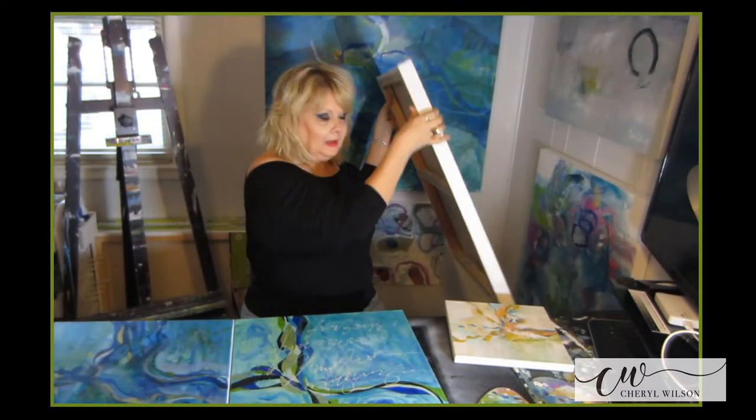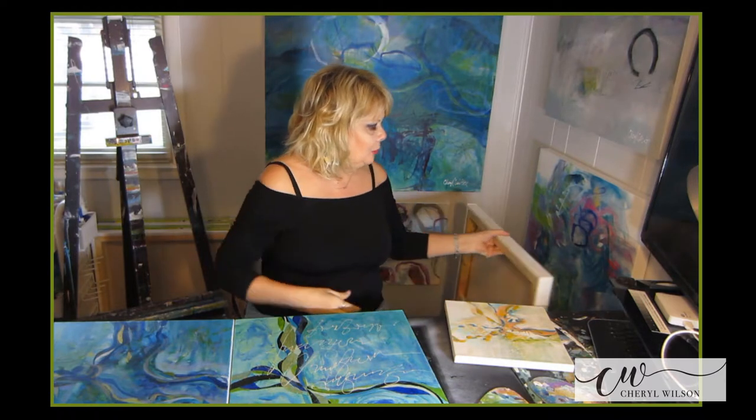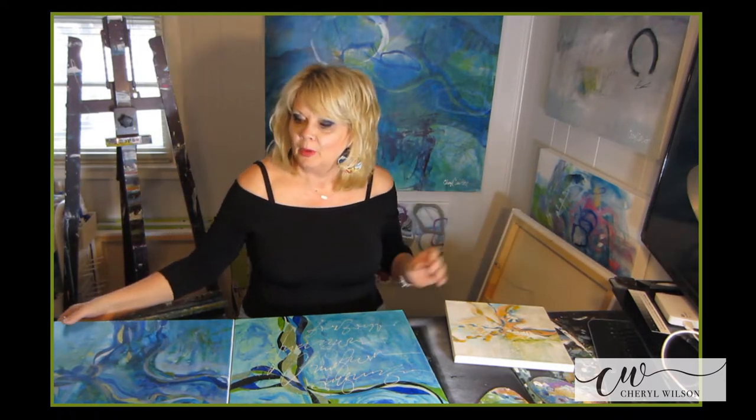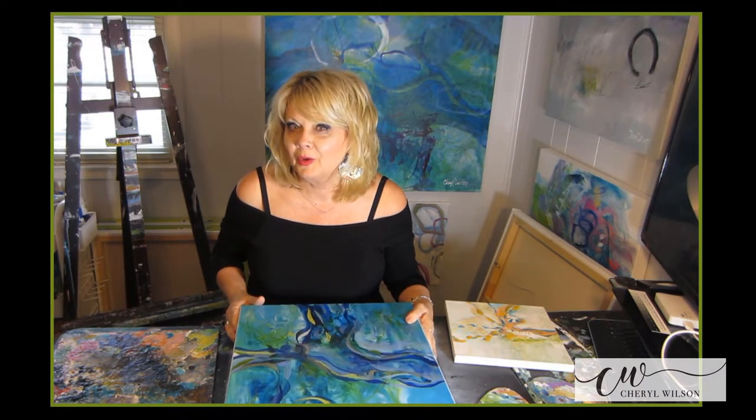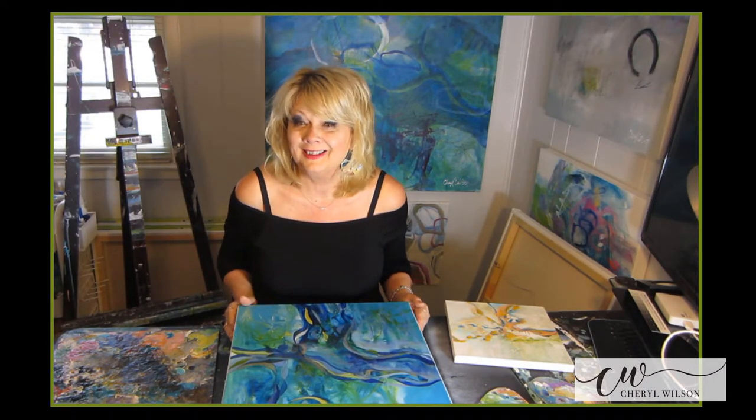So I hope you will join me on this journey. I hope you will make this your artistic journey, and I hope you learn a lot from the course. So let's get started — let's have some fun.